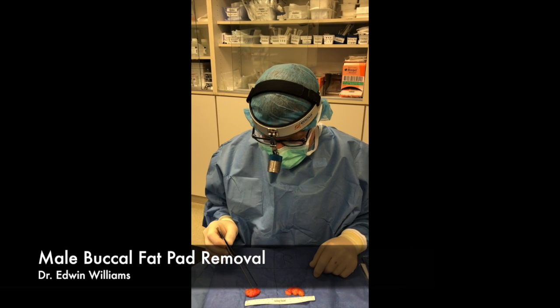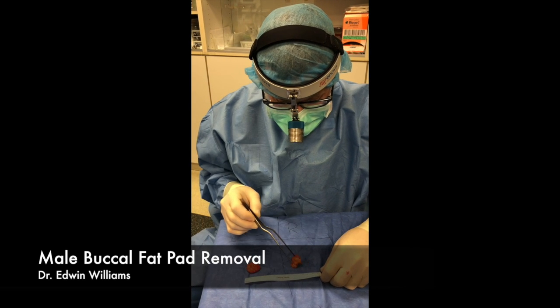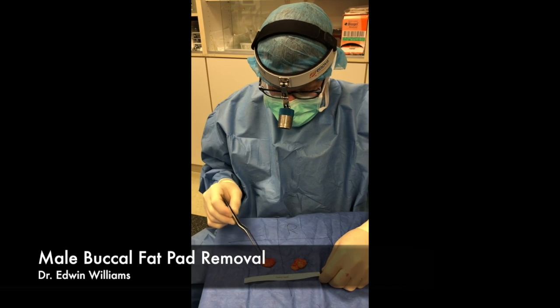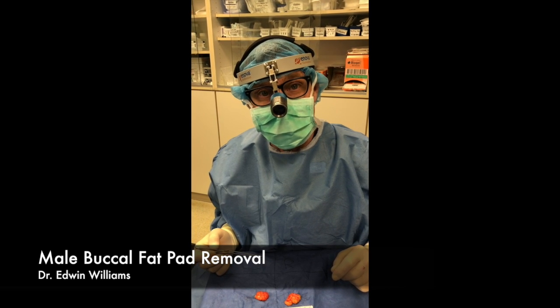Check out my other videos, but here we just removed these and these are good size — you can see almost the size of a small golf ball. Here's the one from the right side, here's one from the left side. It's done through the inside of the mouth and takes about a half hour to do. Thanks for watching.